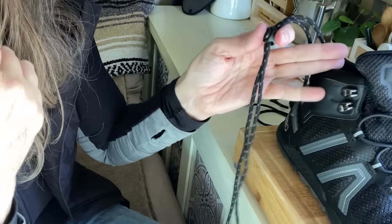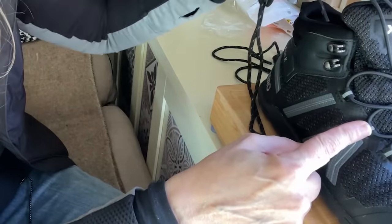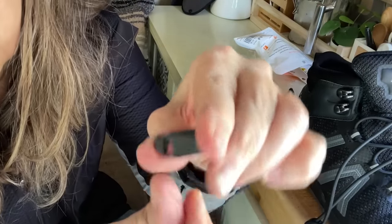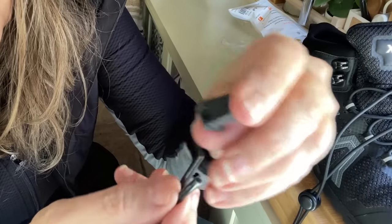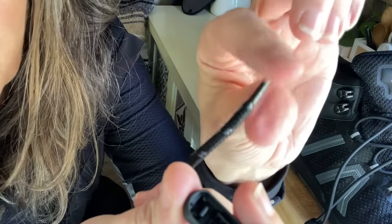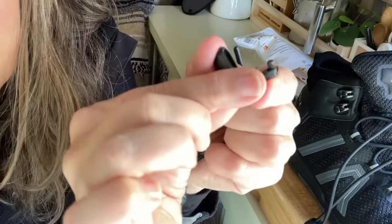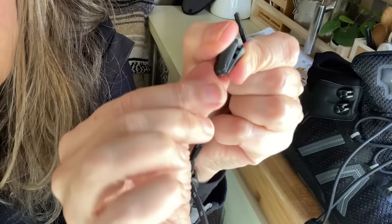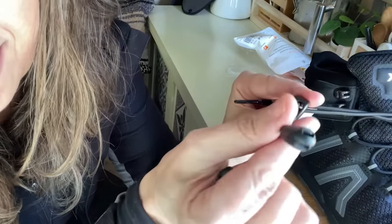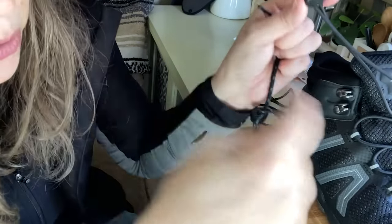Once you lace them up and get them to the length you need for your shoe, you cut them to that length. You take this little piece, fold it over, and slip the cut ends through here — that's why this piece is necessary. You snap it shut and that keeps the ends from fraying and holds everything very nicely.